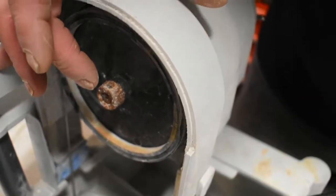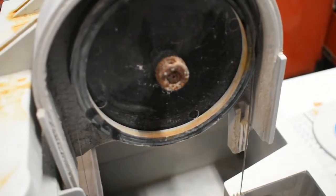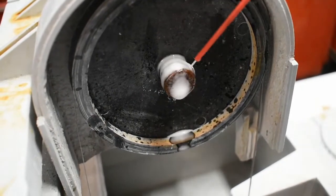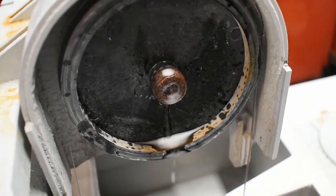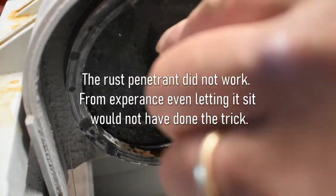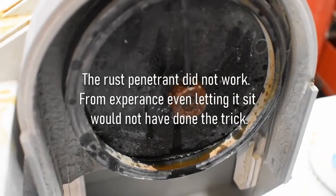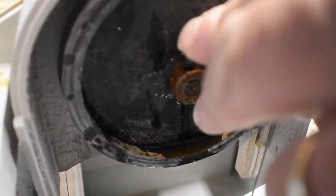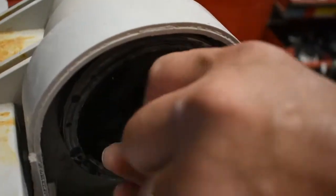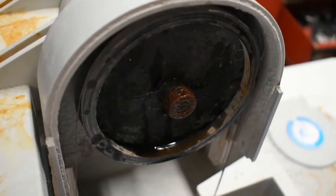Honestly I'm not sure what's going to work yet because I'm doing this video as I go. The easiest thing to do would be to get some rust penetrant on there and let that soak for a while — that's the most obvious and simple route to take. I'm not even sure if we're going to be able to get the allen wrench in there though. And in fact we can't even get in there.